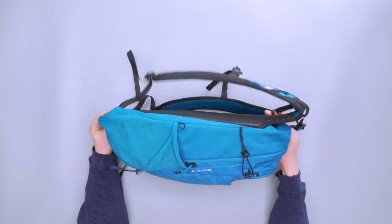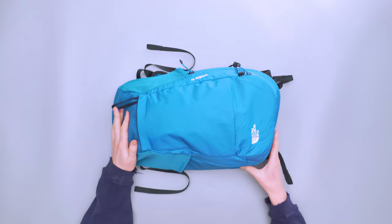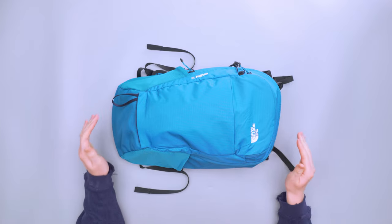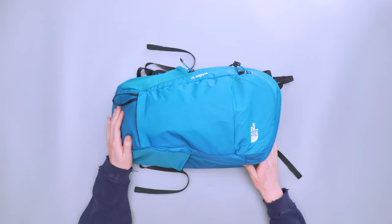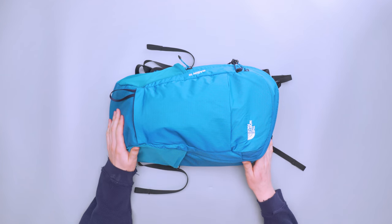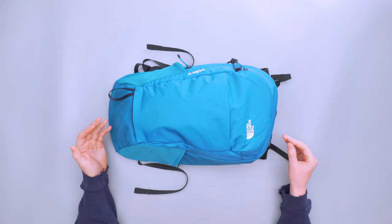Even if you're setting this bag on its side or on the bottom, you have that little bit of extra protection. It does have a DWR finish but it is a non-PFC finish, meaning it does not have perfluorocarbons which are bad for the environment. It's good to see a company like North Face staying away from a PFC finish, as that's a big thing in the industry right now.